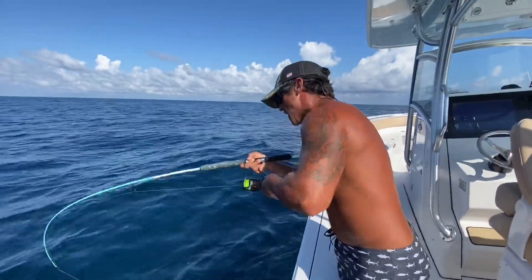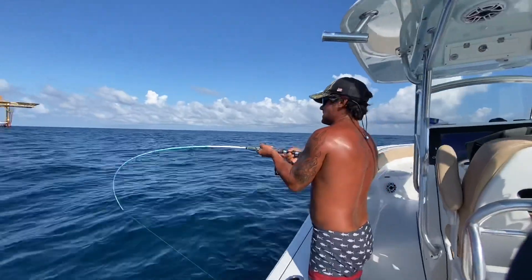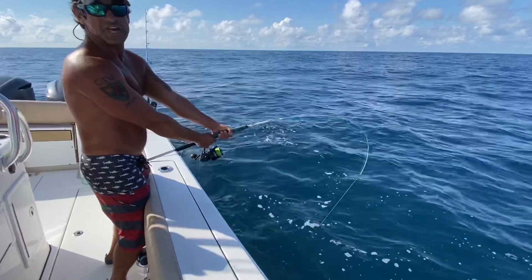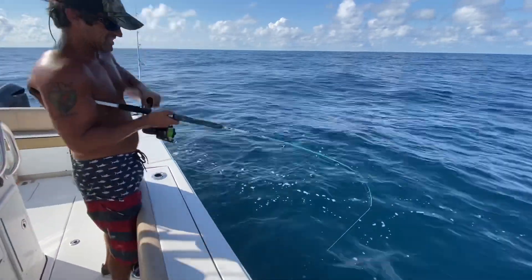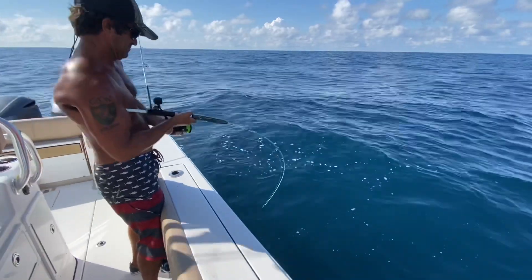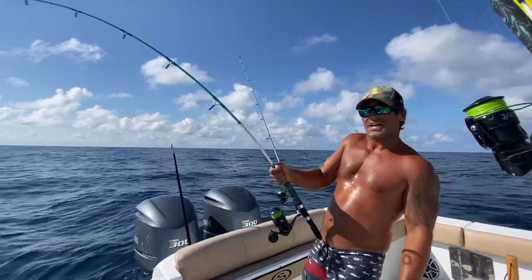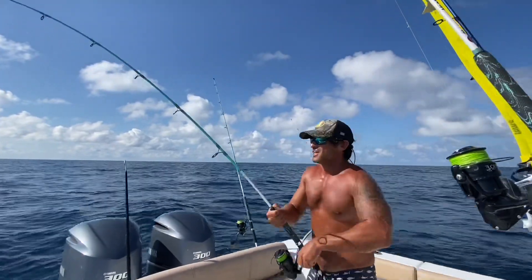Whoo, it's 40g baby, get me all pumped up! I mean, this is like light offshore gear, but this ain't light gear. We got 65 pound line. I didn't go to the gym this morning, so the good lord's taking care of my workout for today.